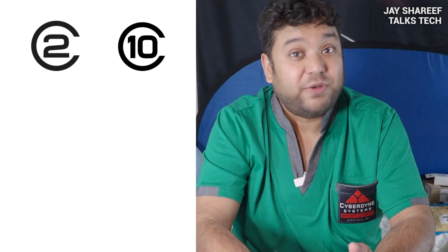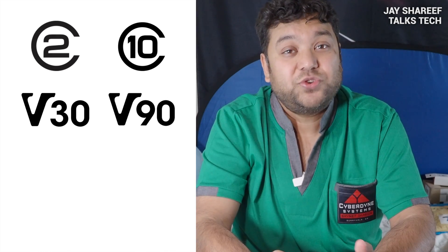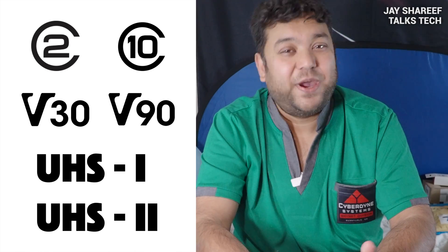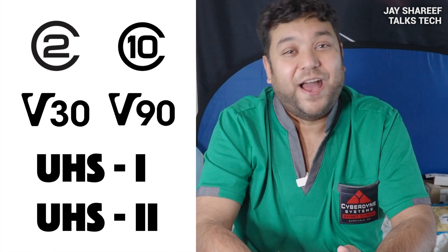If you use the wrong memory card, your camera might overheat or stop working completely. You could end up losing all your photos and video files. But what is the right memory card? What is the difference between Class 2 and Class 10? Do you really need a V30 card or should you get a V90 instead? And is there any real difference between UHS-1 and UHS-2? Today, I'm going to answer all those questions and more.